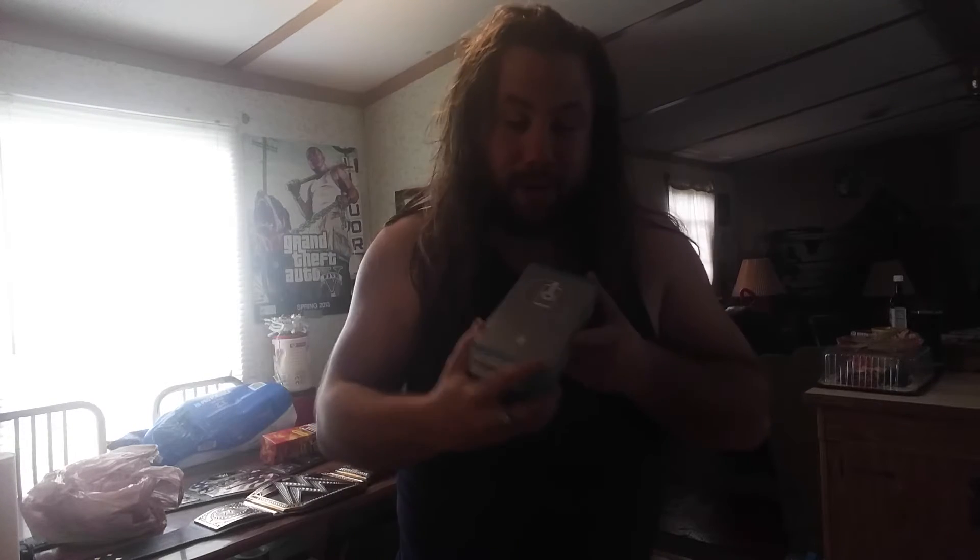Fellow YouTubers, I got something in the mail — it's my LG G6. I'm gonna do an unboxing. It's a refurbished LG G6 though. Let's get on with the video.